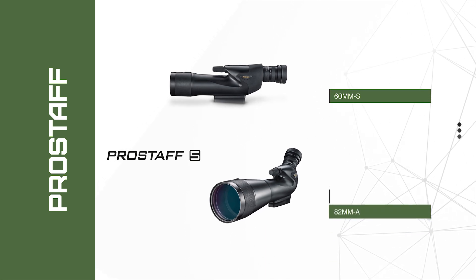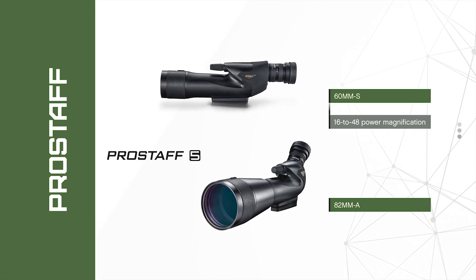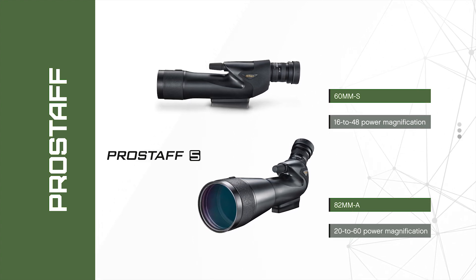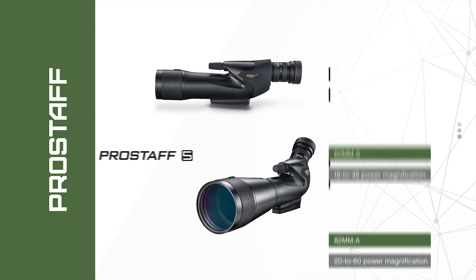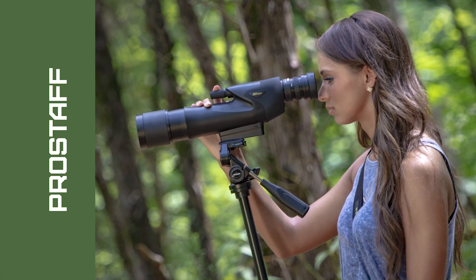Offered with 60 millimeter and 82 millimeter objective lens variants, the 60 millimeter models provide 16 to 48 power magnification, while the 82 millimeter models provide 20 to 60 power. Both the Pro Staff 3 and the Pro Staff 5 are key tools for outdoorsmen and women.